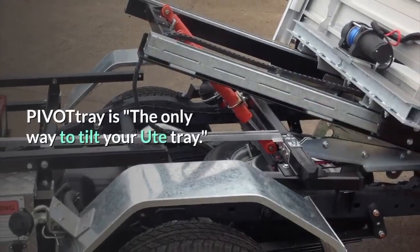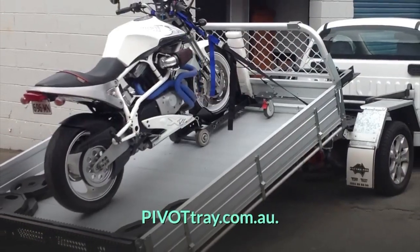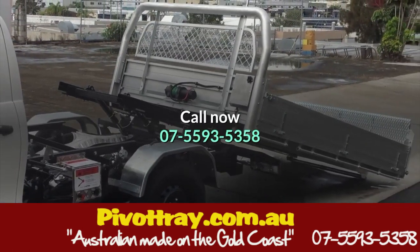Pivot Tray is the only way to tilt your ute tray. Load your ute safely single-handed. www.pivottray.com.au. Call now: 07-5593-5358.